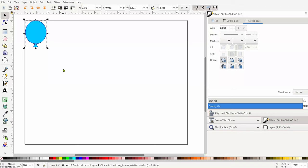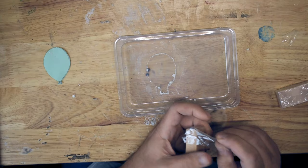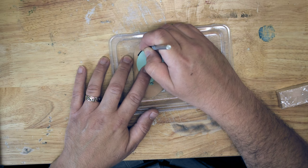Alright, look at that beautiful balloon sky. Figuring out how many balloons I needed to make was just going into Inkscape and drawing it out. So about 20 of them.